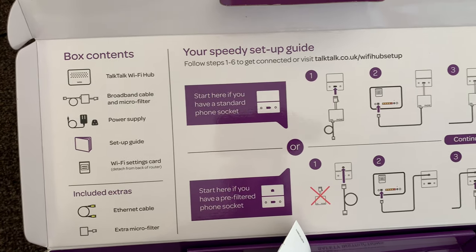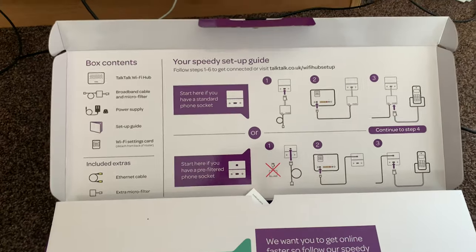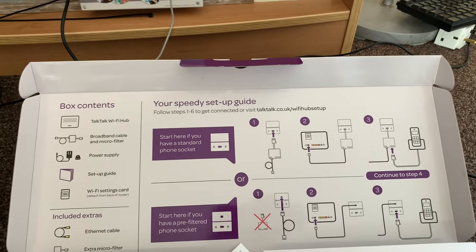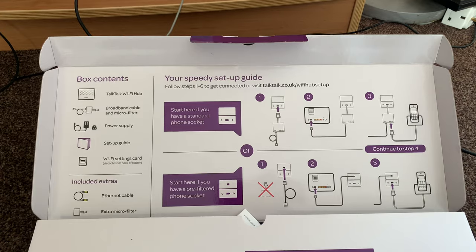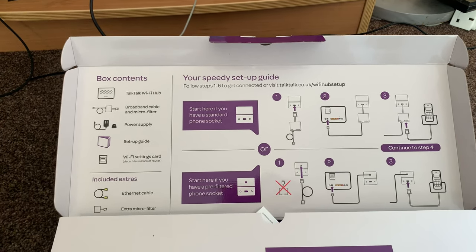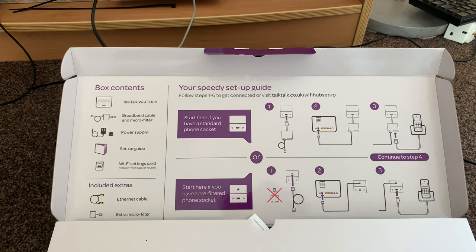I had a good experience with TalkTalk overall. I did get a phone call yesterday just asking if everything went okay and whether I wanted anything else like TalkTalk TV. I said no because I'm getting Sky on the 30th of December, which I'll bring you guys coverage of. But yeah, TalkTalk so far so good - any questions, let me know.